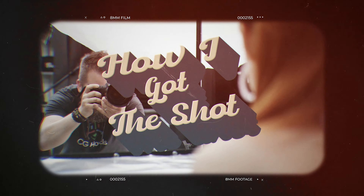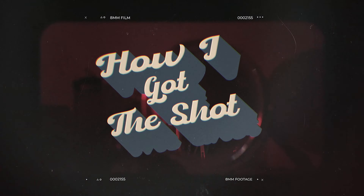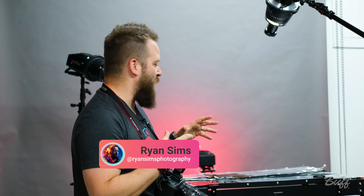Hey, what's up everyone? This is Ryan Sims and today we're in the Buff Studio and we're going to be playing around with some aluminum foil, creating some really cool and interesting reflections. We've got the optical snoot here, the eclipse. We're going to be playing around a lot with that and color gel. So there's just a lot of fun, different variety of ideas that we're going to be playing around with today. Make sure to hit that subscribe button to see more content like this. So let's get in there, let's have some fun.